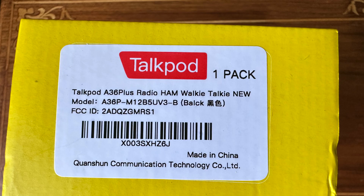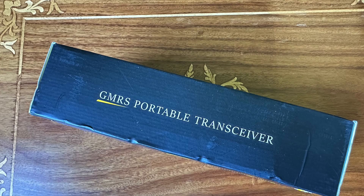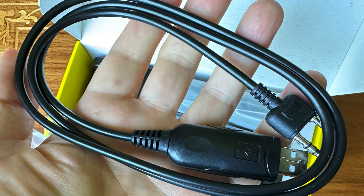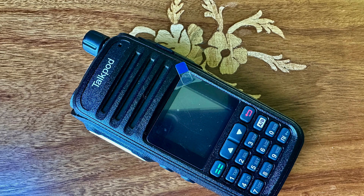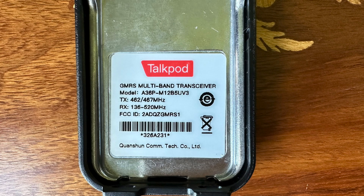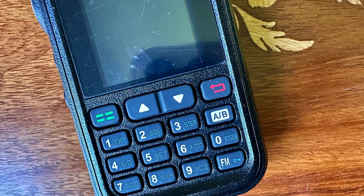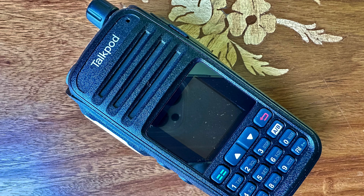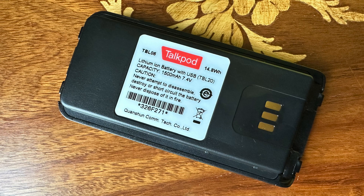We're looking at the TalkPod A36 Plus, and this ships as a GMRS radio, but it can easily be expanded to also cover the ham band. This would make a great emergency radio. In an emergency situation, you can broadcast on any frequency you wish if your life or property are threatened.